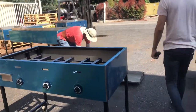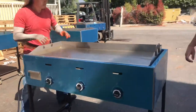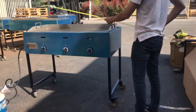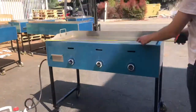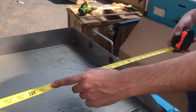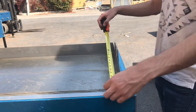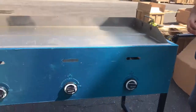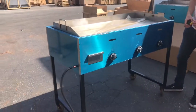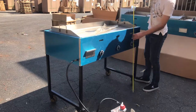Now let's add the griddle to the cart so you have an idea of how it looks. Here are the overall dimensions of the unit with the griddle installed. For the cart overall, you're looking at 50 inches in length. The griddle itself is about 47 inches. Front to back, the cart overall is 26 and a half inches; just the griddle is about 22 inches. The thickness of the griddle plate is about half an inch. The overall height of the unit is 39 inches with the legs and wheels.